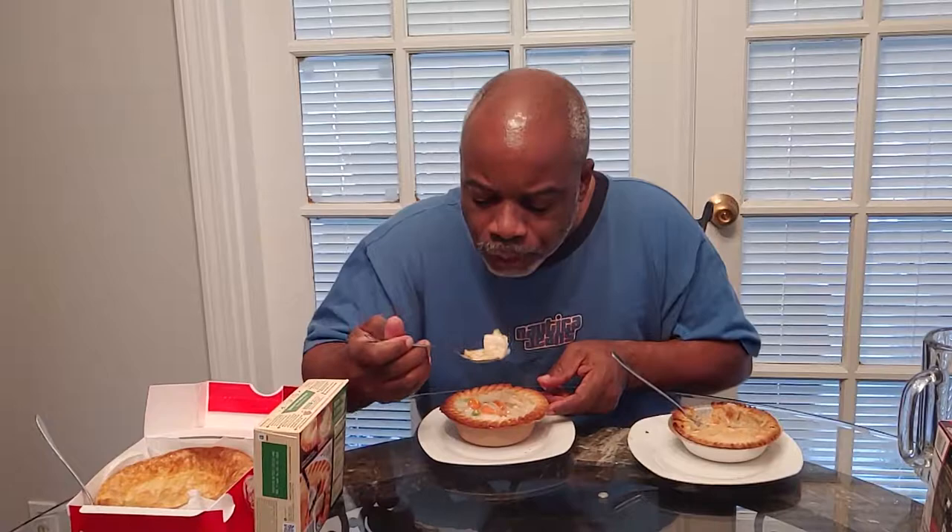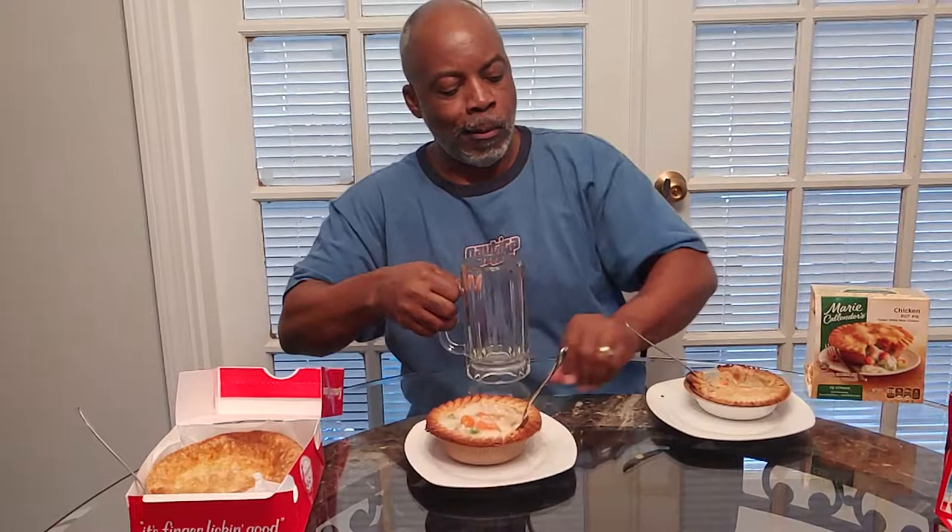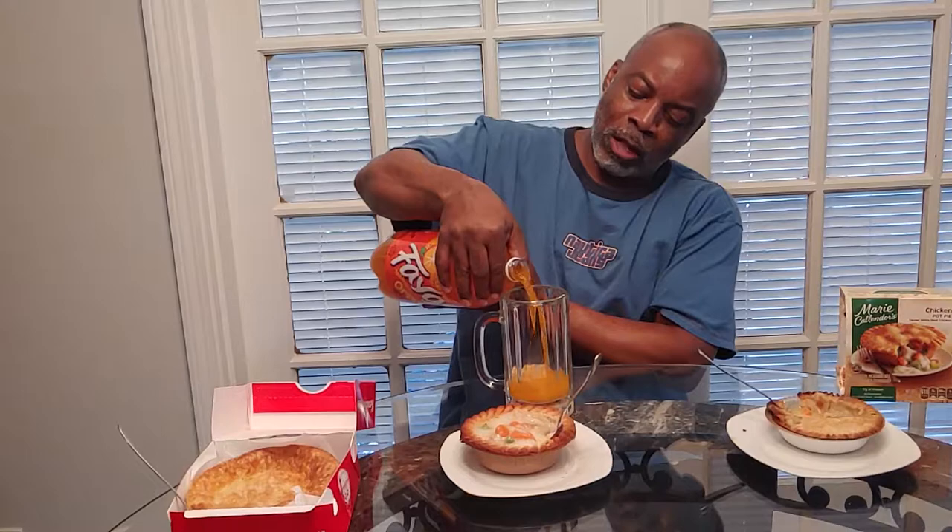This is my first time having a Marie Callender — I grew up with Banquet, so y'all know. It's similar. Hold on, I gotta wash this down. Just took this out of the freezer. You can't go wrong with that.